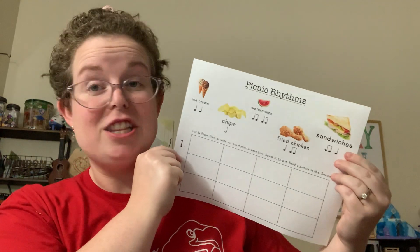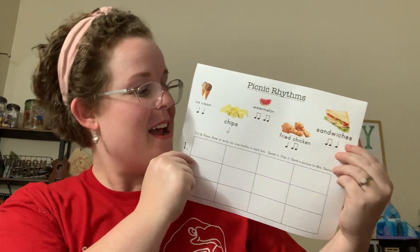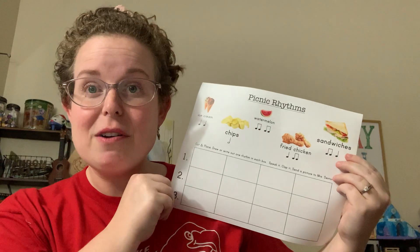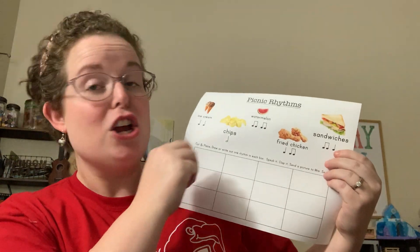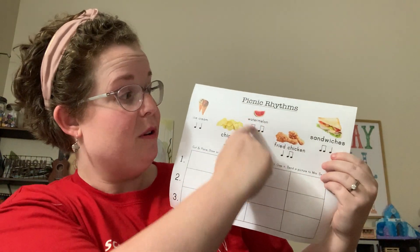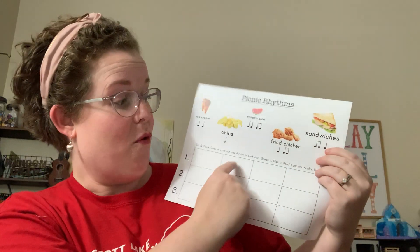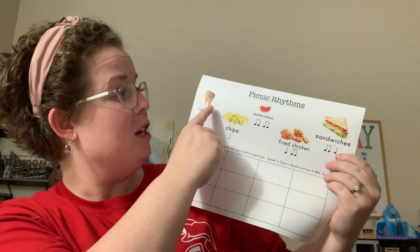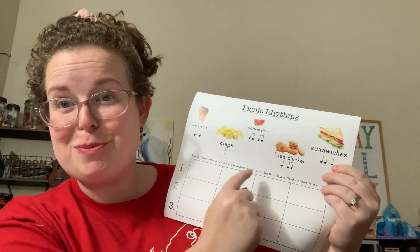You're going to get to rearrange these rhythms your way, and I'm going to give you three different chances to do so. You can do this a couple different ways, kindergarten and first grade. You can cut out the different pieces and arrange them, or you can draw the music notes, or you can even draw the treat in each box.